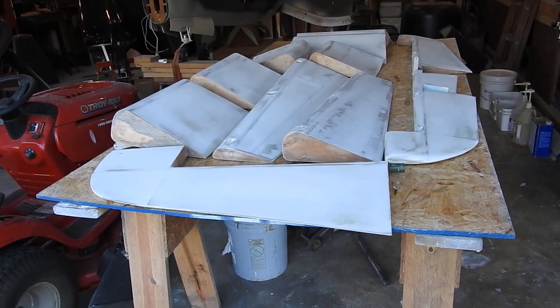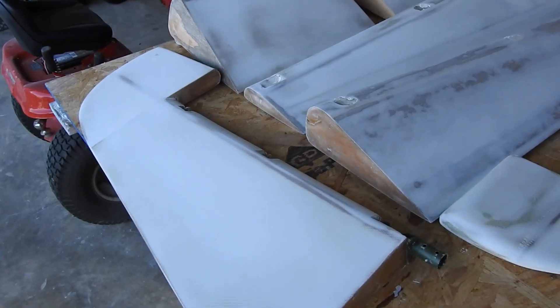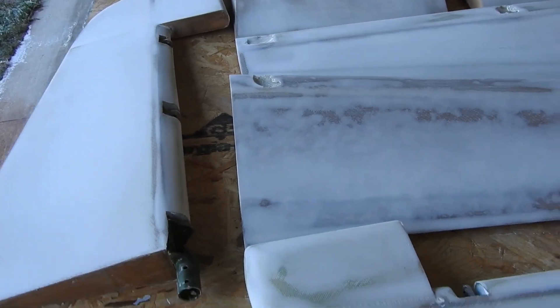This weekend, all I did was spend most of yesterday and today sanding out all the control surfaces. So everything is now finished, sanded, and ready to start the epoxy wipe.